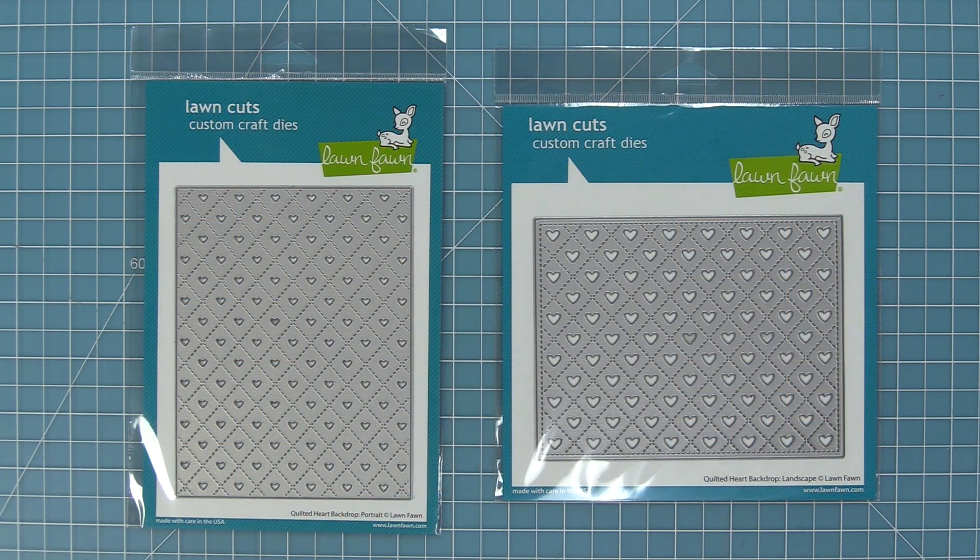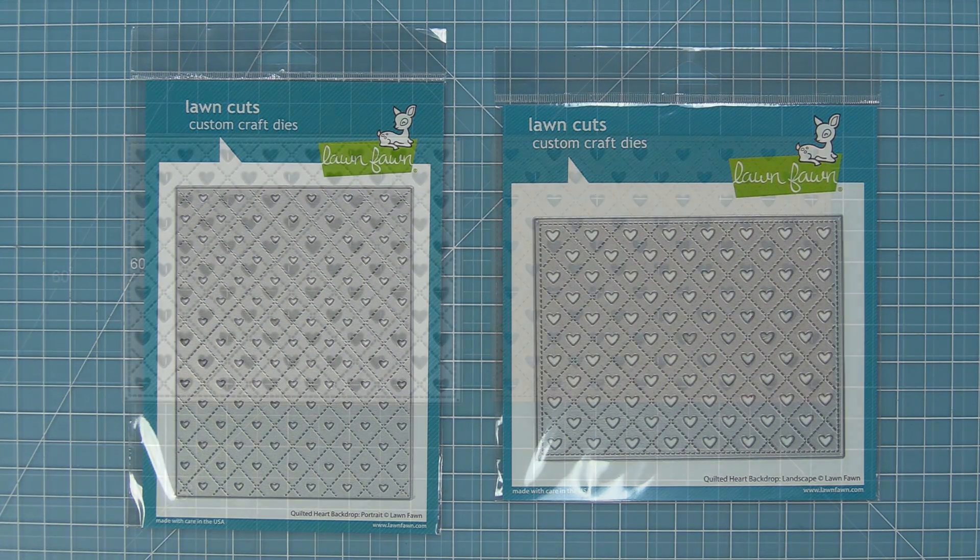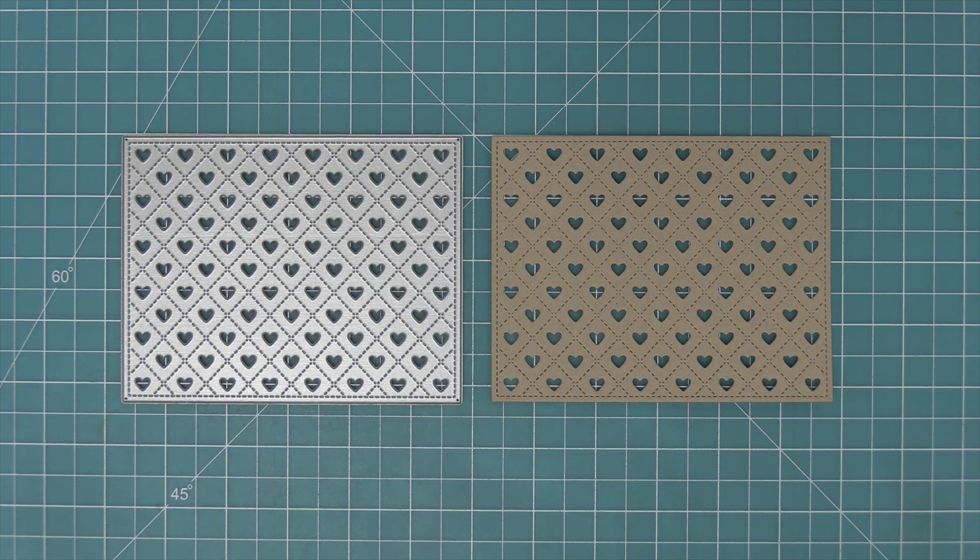They both have the same idea of a Quilted Heart Backdrop but we have a little bit of difference between them so that they work well in the orientation they're in. The smaller hearts work well for layering in portrait and larger hearts work really well in landscape.